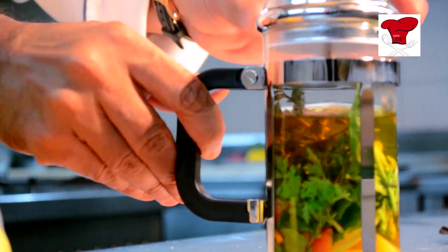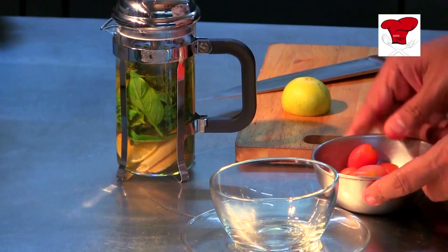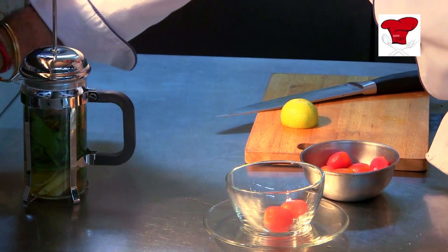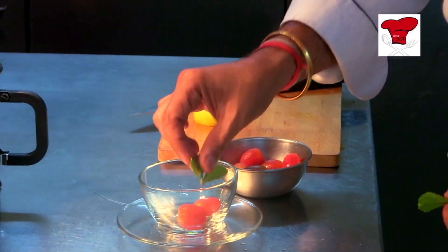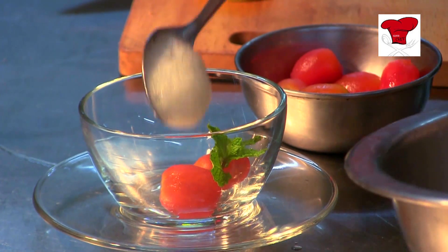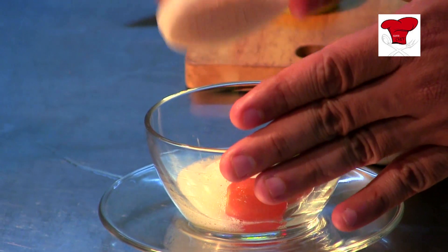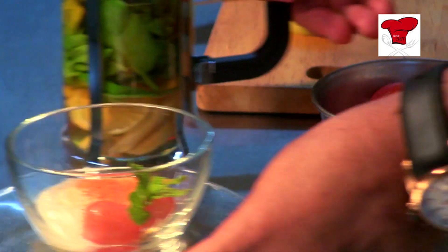So now we are going to serve it in this wonderful bowl. I have some cherry tomatoes here which are blanched. A couple of cherry tomatoes, maybe a sprig of mint or basil. Then I put in some lemon air, a little bit of dried tomato powder, and this is ready to be served.